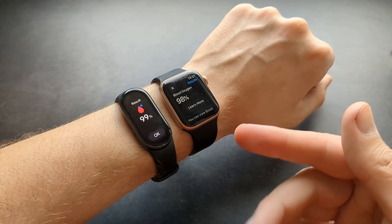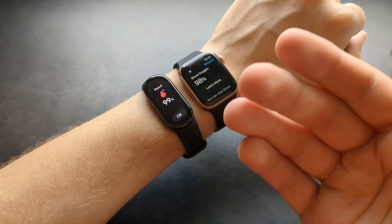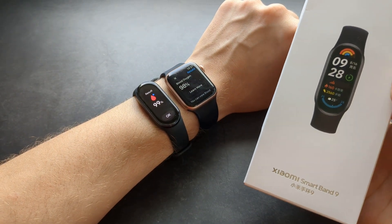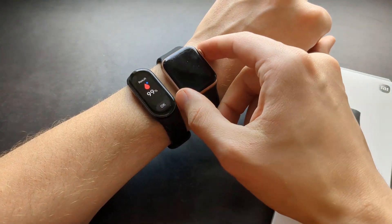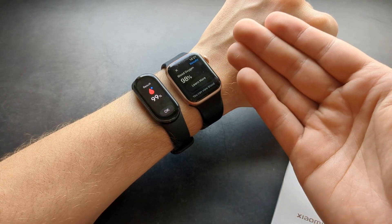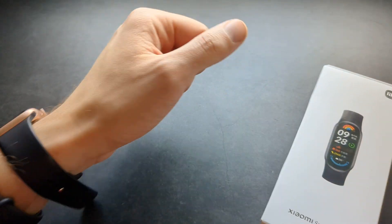Really, one or two percent doesn't mean anything at all. From my past tests, the Xiaomi Band 9 blood oxygen measurement is totally spot on compared to Garmin watches as well, not only Apple Watches — and those watches are exactly about eight times more expensive than the Xiaomi. It does really the same job, so great job Xiaomi.